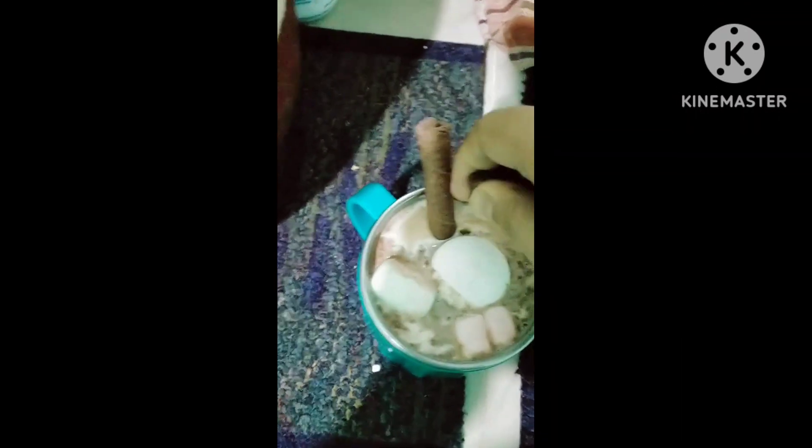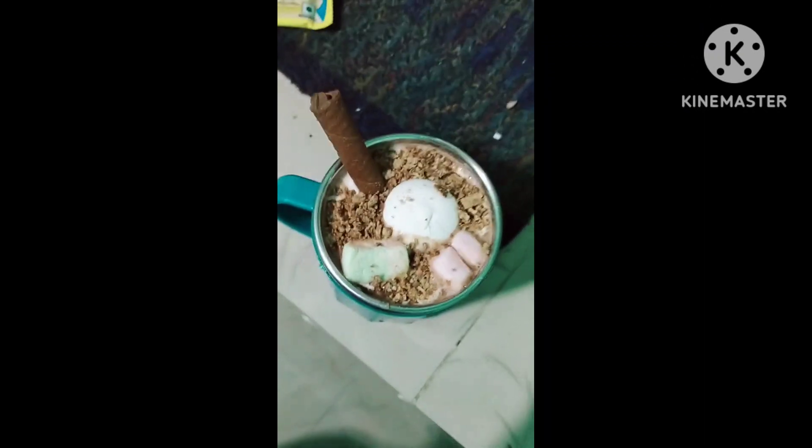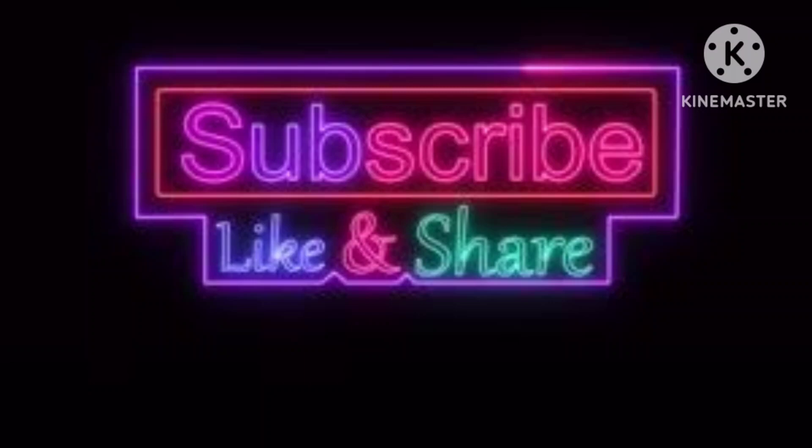I will add a chocolate. I am going to add hot chocolate. I think this is the best thing to do with the decoration. Honestly, this is the best thing to do with the chocolate. I don't know how to do this.